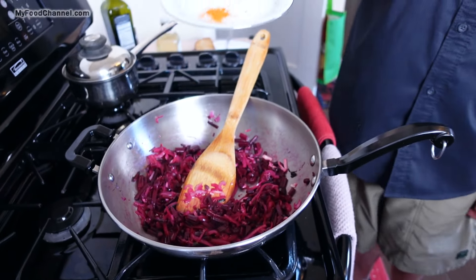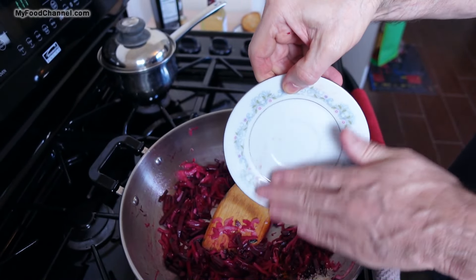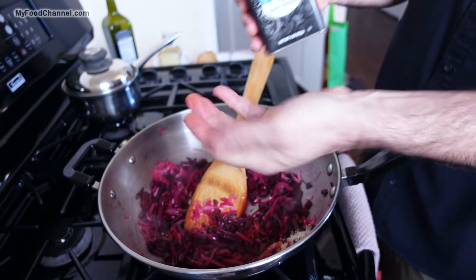And I'm going super duper light on the seasoning. I just got a little hot pepper and a little bit of garlic salt. I'll throw a little black pepper in here too.